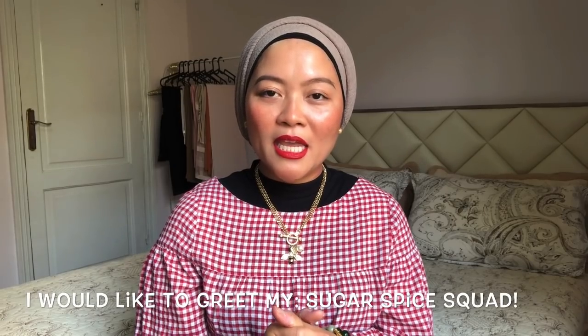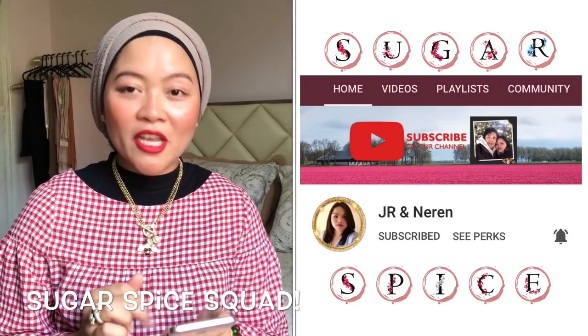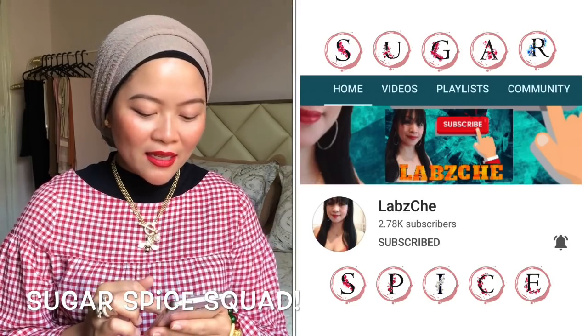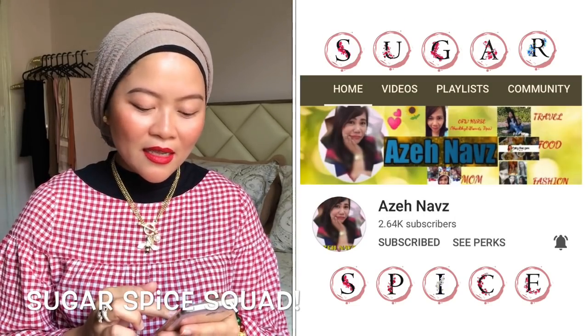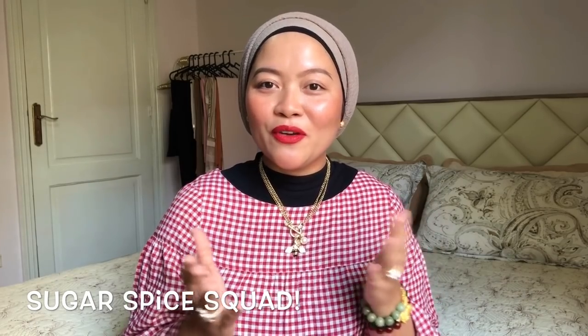I would like to greet my Sugar Spice squad — Blue Angel 86, Lumar Channel JR, Naren Annigale's Vlog, Loves Chi, As Enough Jenny, Fishing Channel, and Dancing Diva Channel. Thank you so much from the bottom of my heart. I hope you enjoy this video. If you have any questions or suggestions for upcoming videos, please leave a comment below. Thank you so much — don't forget to subscribe, like, and share. See you in my next video, bye bye!